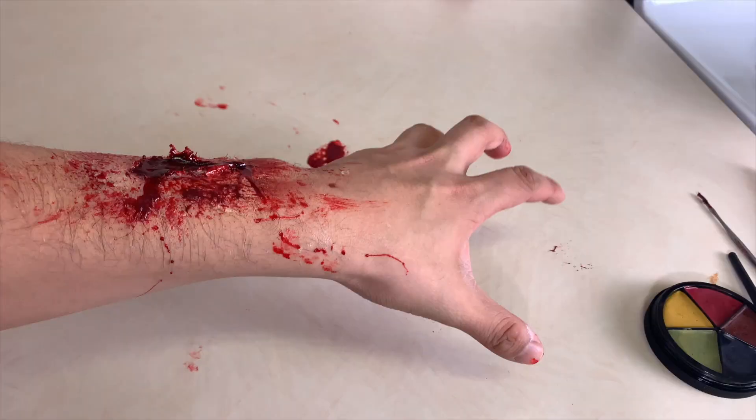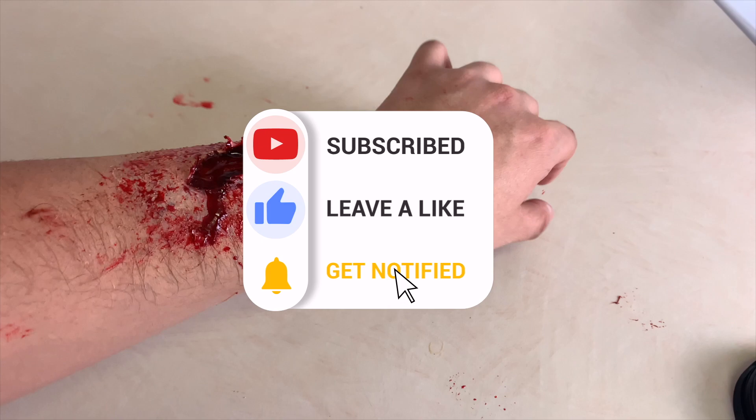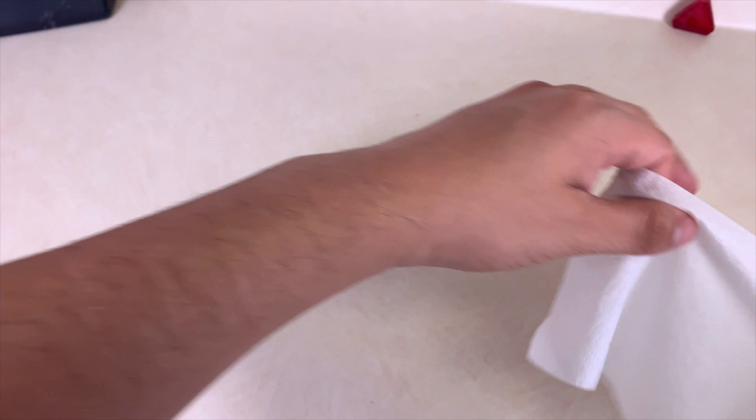Today I'm going to show you how to make an SFX wound like this using Elmer's glue. If you are a fan of SFX makeup, gore, or horror, make sure to hit that subscribe button.